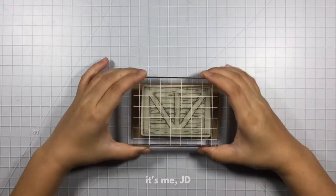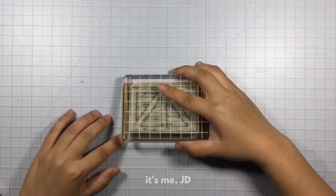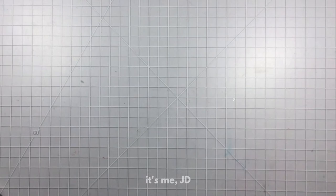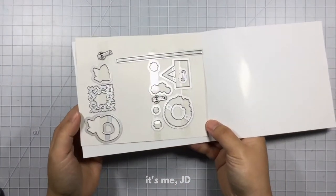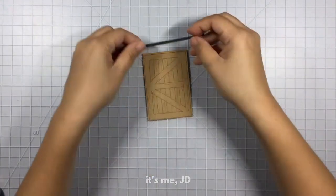This stamp and die set is very popular among card makers and I finally got mine in and wanted to try it out. I first stamped the barn door in brown distress oxide ink and then used a die set to cut all the little hardware pieces in black cardstock.